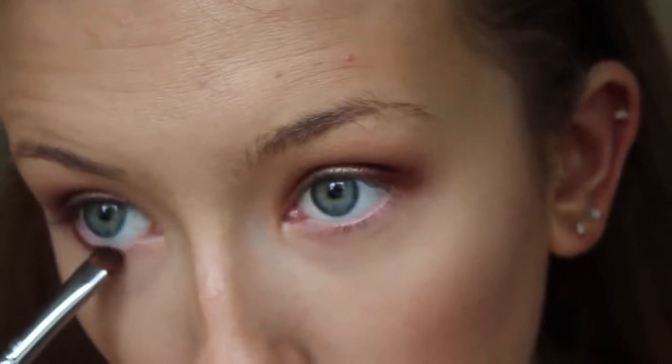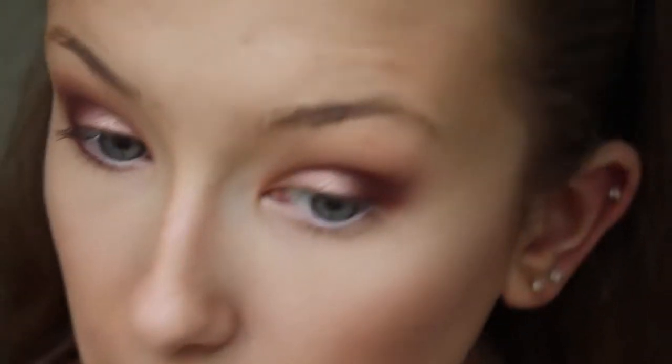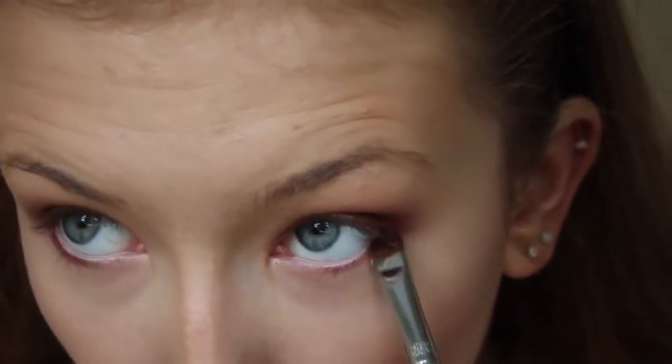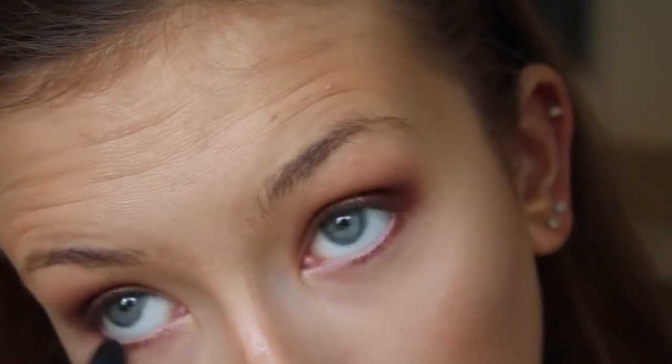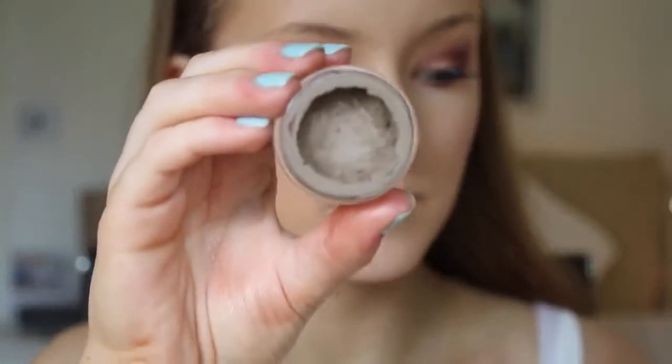To make this more of a smoky eye, I'm putting Burlesque on my lower lash line about three-quarters of the way in — not all the way, because I didn't want to close the eyes up too much; I wanted them to look nice and big. I'm packing it on and then blending it out, which I find is the best way to do the lower lash line. Just do whatever you're comfortable with. After that I popped on lashes, which I did off-camera.